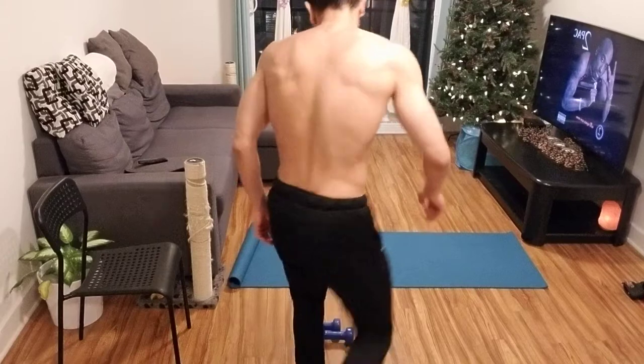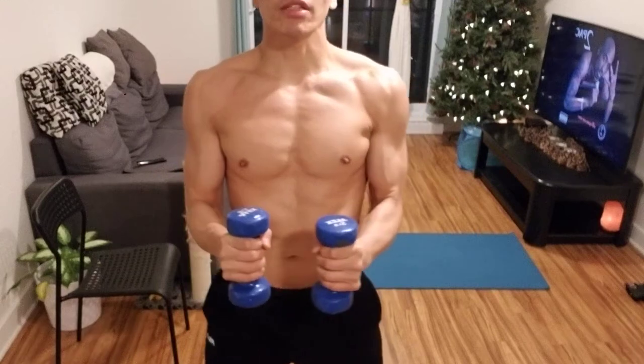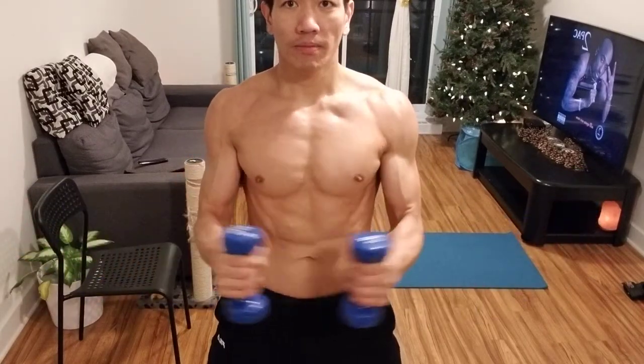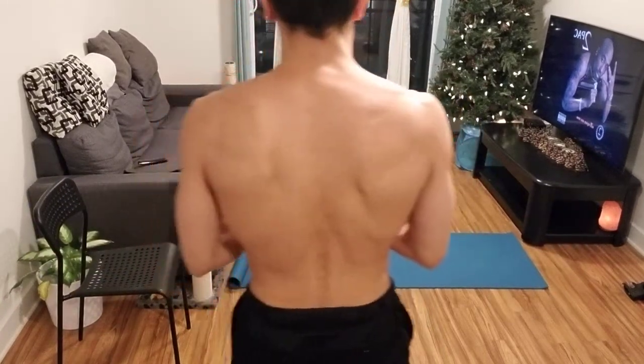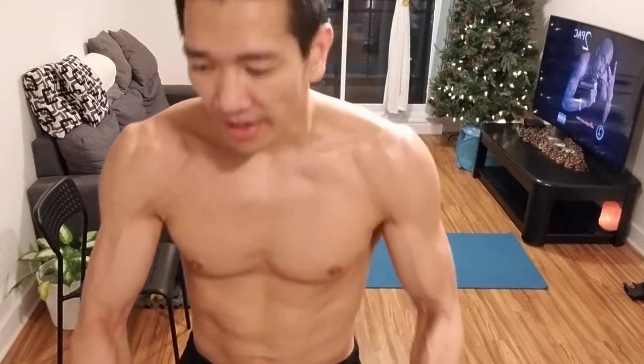Upper body day one. Stationary bike, 10 minutes warm up. Then we're going to do two little warm-up exercises for your shoulders with the five-pound dumbbells. First, grab the dumbbells and bring them straight up in front — do that 15 times. Then hold them at an angle and open up like a lateral raise, keeping your elbows as close to your body as possible — do that 15 times as well. That's your shoulder warm-up, and then you're warmed up.